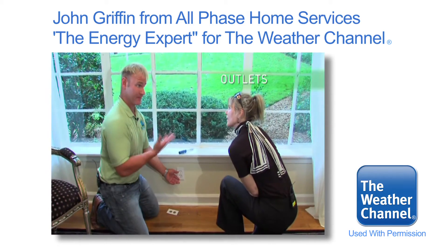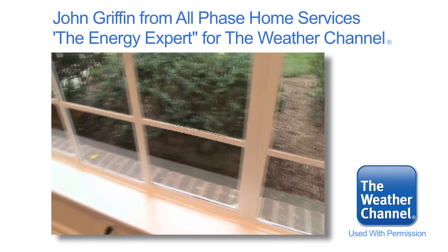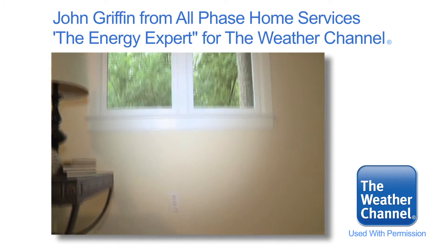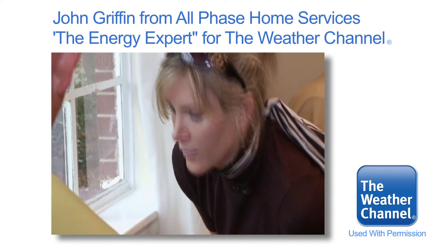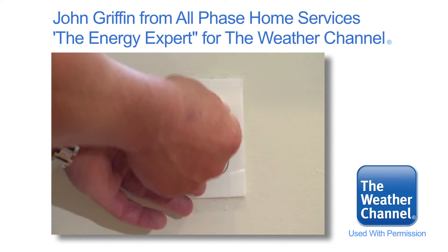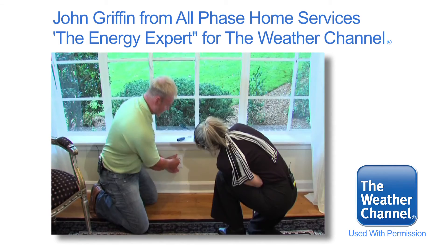Your home is 52 years old, and pretty normal for a 52-year-old home — you have a lot of drafts. Here's a simple fix: go down to your local hardware store. You can buy a bag of these little outlet gaskets, about $25. You install the gasket like so, then install the plate cover back on like so. No more draft.